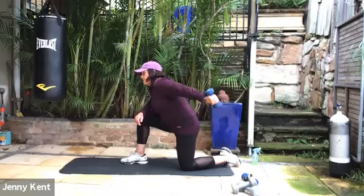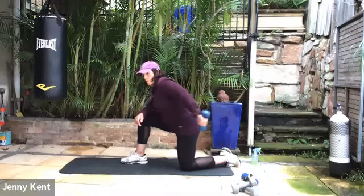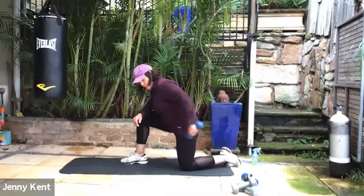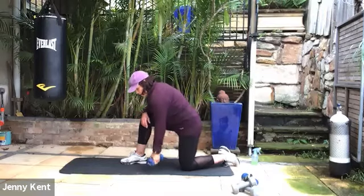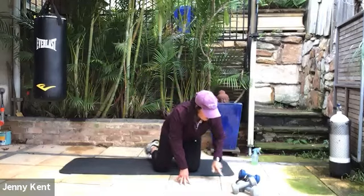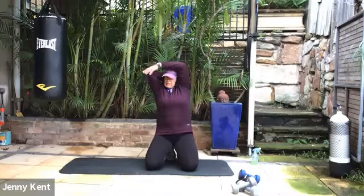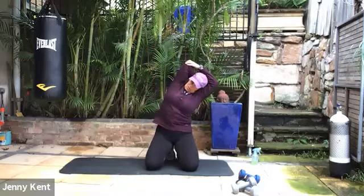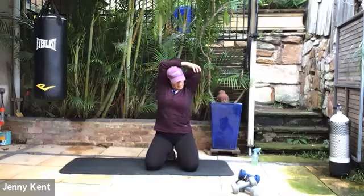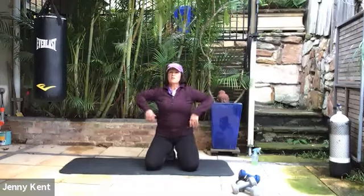You've worked the front of the arm with the biceps and this is the back with the triceps. Give it nice and strong. Then I'm just going to pause it for a sec while we give that a good stretch — take your elbow to the sky, bring your other hand across and just give that a good stretch. Then swap over to the other side. Loosen off your shoulders.